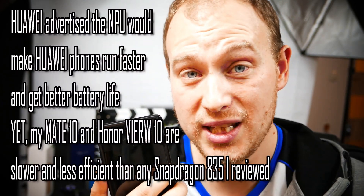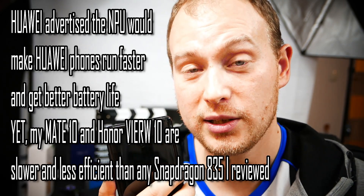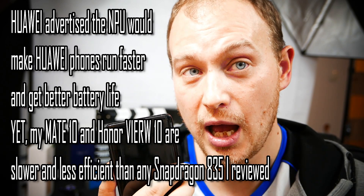The only use I have from the Kirin 970's NPU is that when I take pictures, it recognizes what I'm shooting and applies some filters to make it look better. In the gallery, it automatically sorts everything — landscape shots, plant shots, macro shots, food shots, people shots, and it can even categorize individuals into folders. I've not seen the phone run faster with this NPU. The Kirin 970 has absolutely the same general performance as the Kirin 960, which is less than the Snapdragon 835.